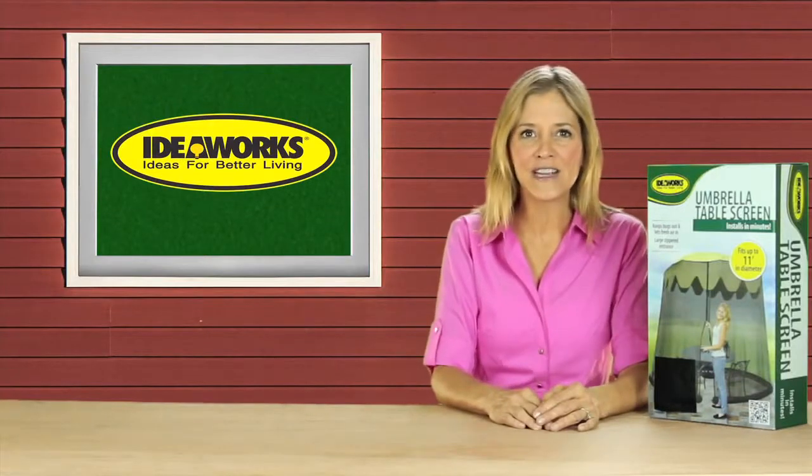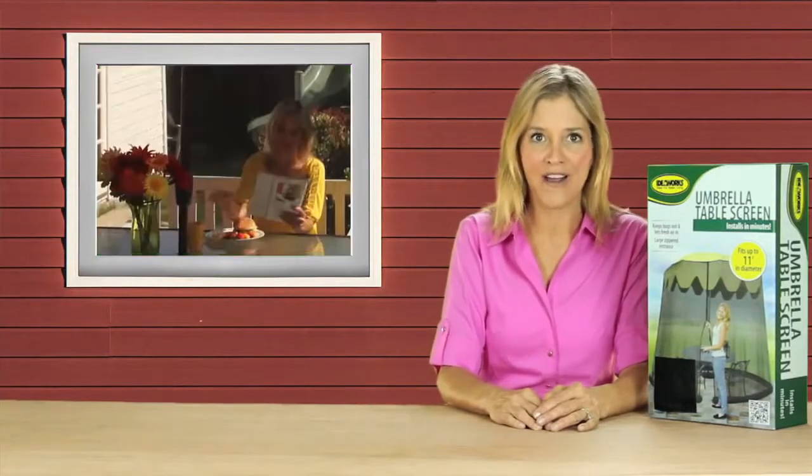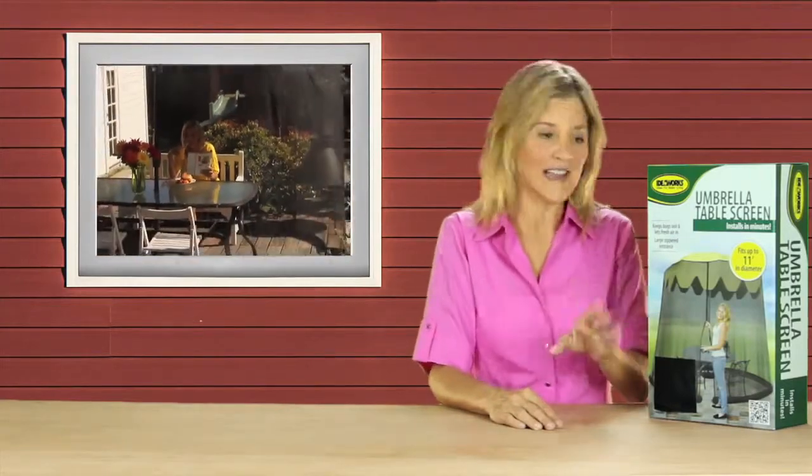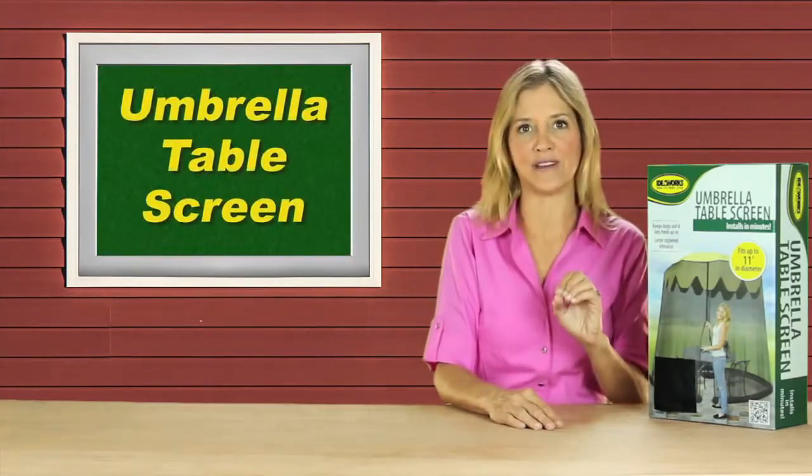Hey guys, it's Christine with the Idea Works Minute brought to you by Jobar. And if you enjoy relaxing and dining in your yard, then you'll love this — the umbrella table screen.